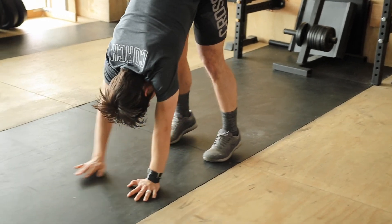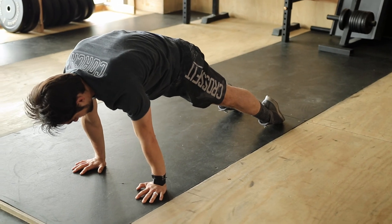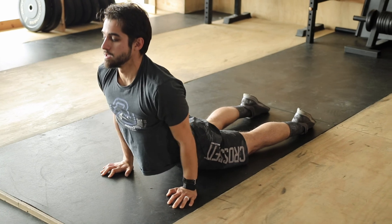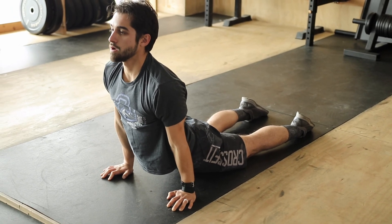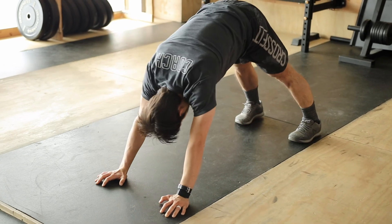Go ahead and walk it out onto the toes, half plank and cobra. Exhale. Beautiful. Tuck the toes down and tall, walk it up.